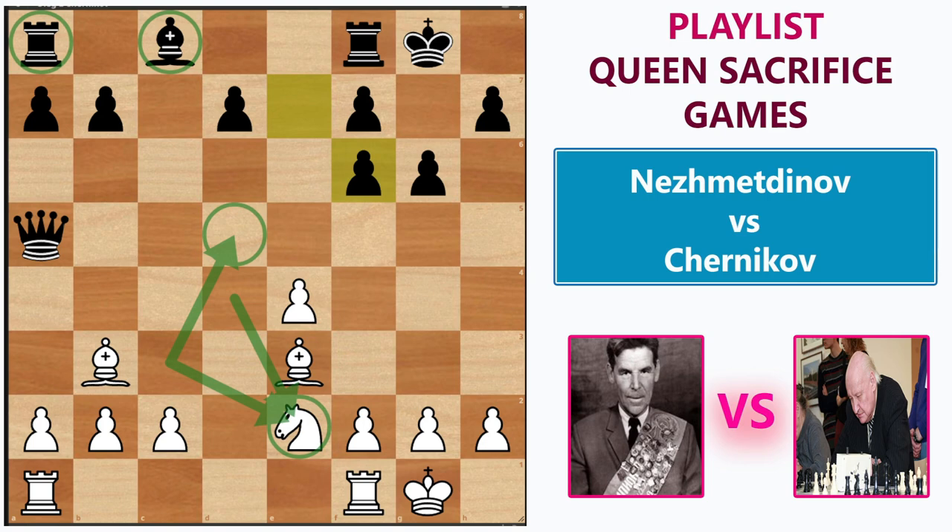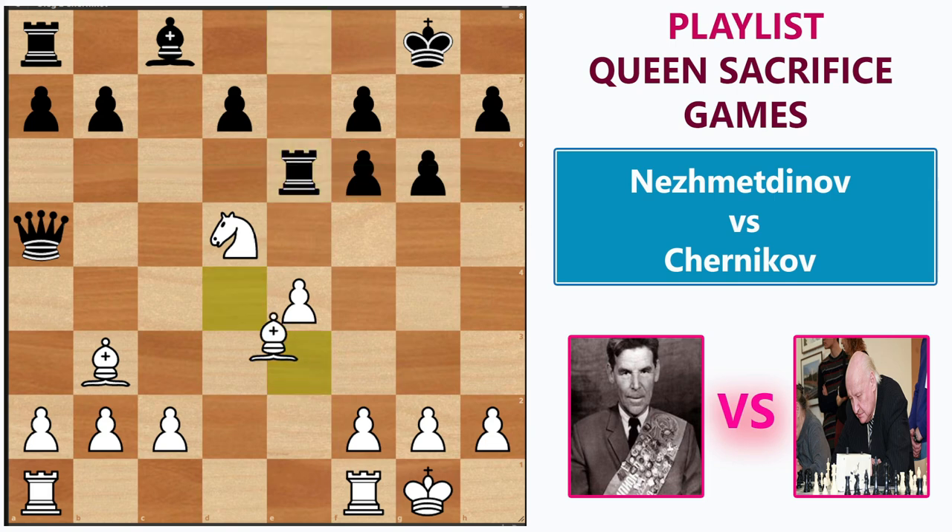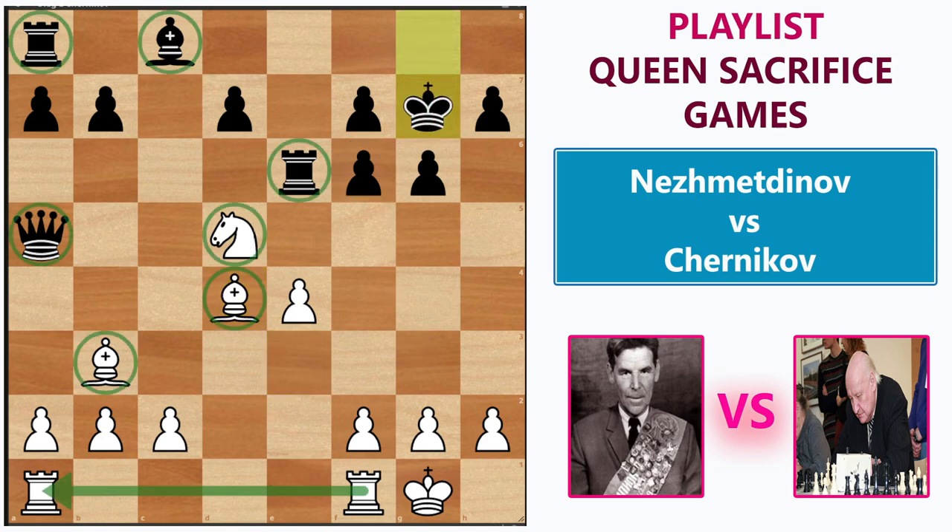Rashid's plan is very simple and effective: he has to bring back the knight and wants to put it on d5. As per the plan, he played immediate knight c3. Chernikov played rook e8. Rashid played knight to d5, centralizing the knight and creating a fork threat. Black should not blunder his rook by grabbing the free pawn, so he played rook e6. Then bishop to d4, renewing the threat of capturing on f6 with a check. The king must defend f6, so he has to go to the g7 square.